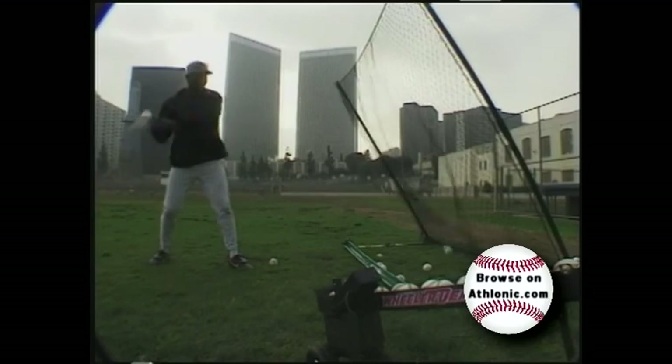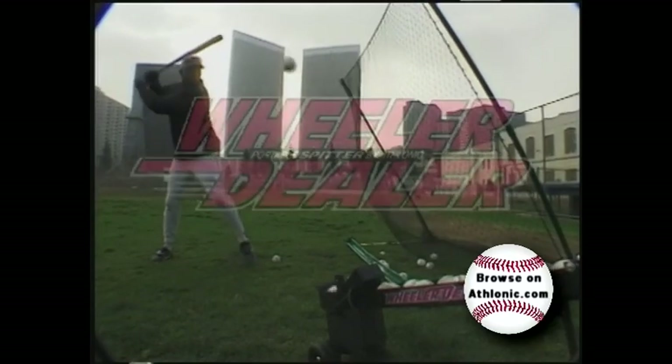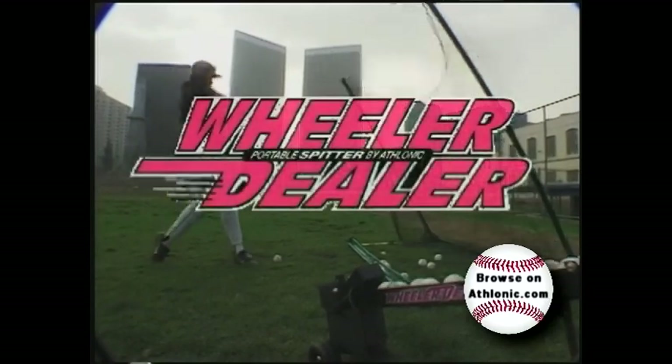If you want to become a hitting machine, get one of ours. The Wheeler Dealer Spitter — your all-round personal trainer.